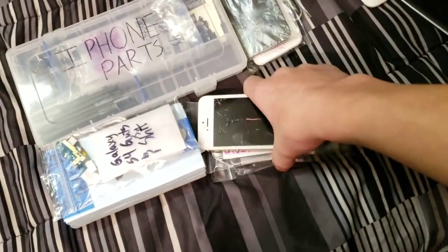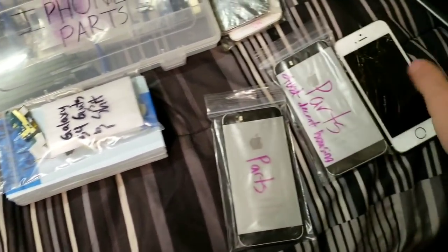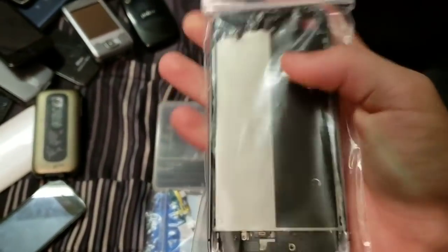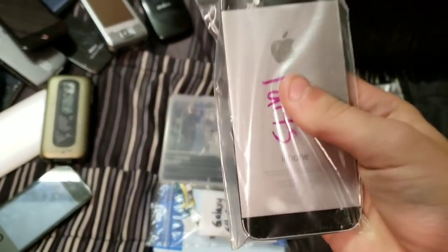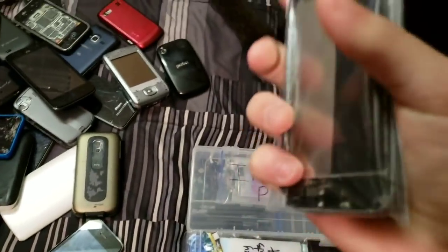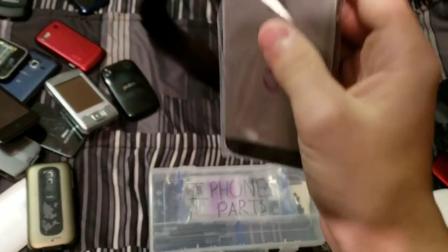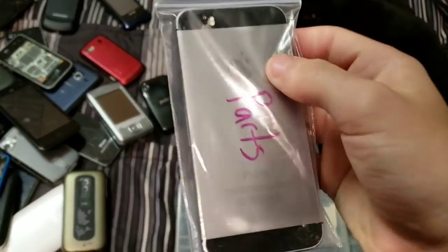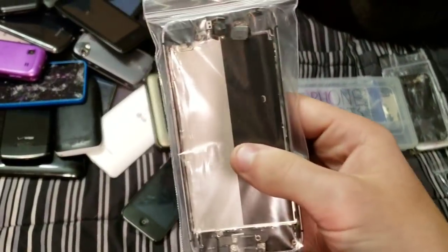Next up we have some iPhones. Here I have three 5Ss. This one is my old 16 gigabyte iPhone 5S on my iCloud that essentially went into a boot loop while I was trying to replace the screen, which sucks, and it never stopped. It's a motherboard issue, and it's just demolished now. So I have it for parts.